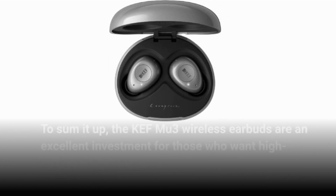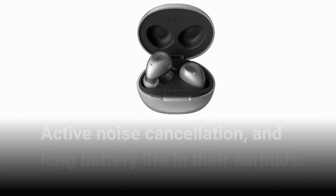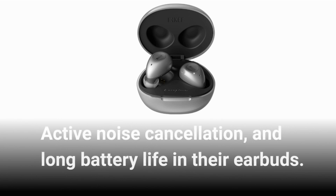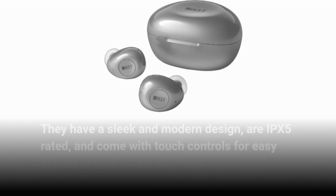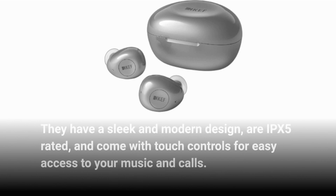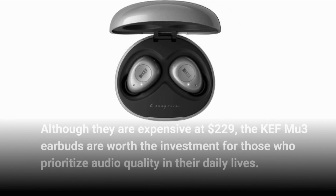To sum it up, the KEF MU3 wireless earbuds are an excellent investment for those who want high-quality sound, active noise cancellation, and long battery life in their earbuds. They have a sleek and modern design, are IPX5 rated, and come with touch controls for easy access to your music and calls. Although they are expensive at $229, the KEF MU3 earbuds are worth the investment for those who prioritize audio quality in their daily lives.